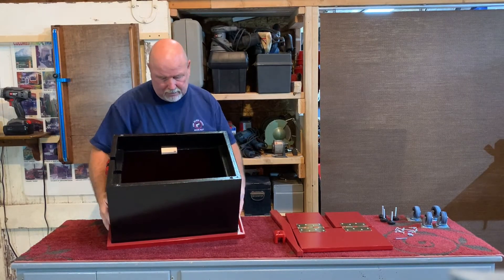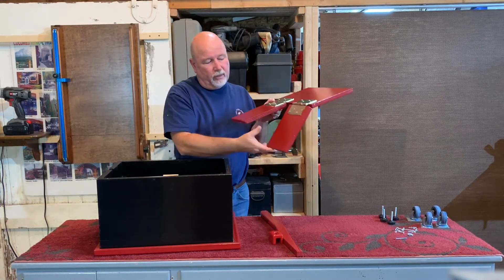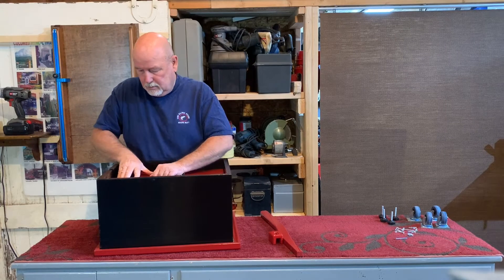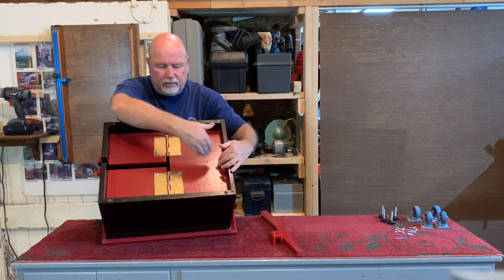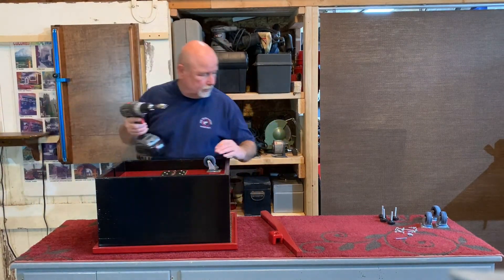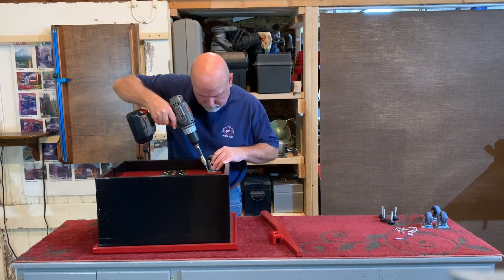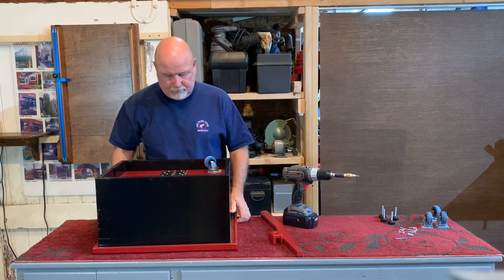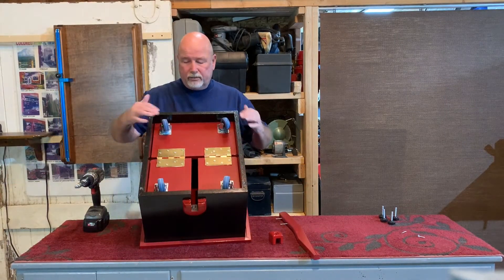I'm going to slide that in. The paddle assembly will rest with the slot going towards the slot end — just like this. So now I can put pressure on to screw the casters and the lever. I'll do the other three the same way. Now the casters are all mounted, and clear all the sides.